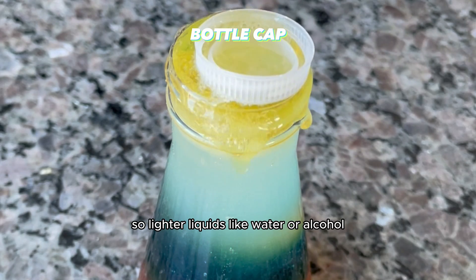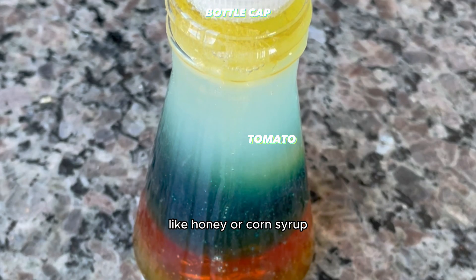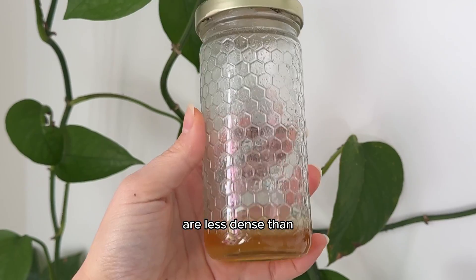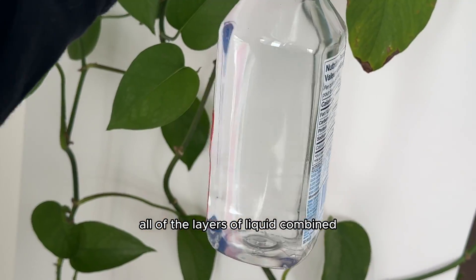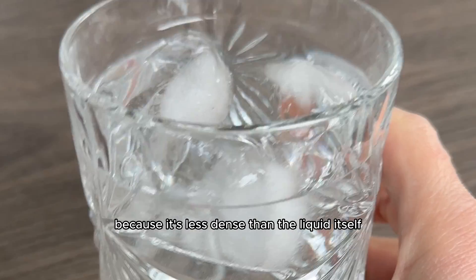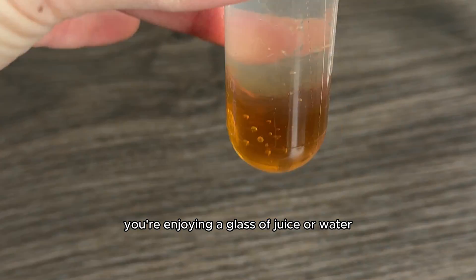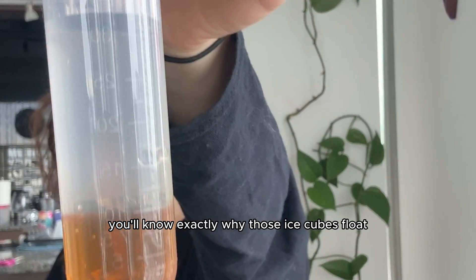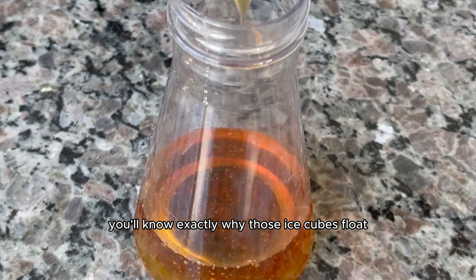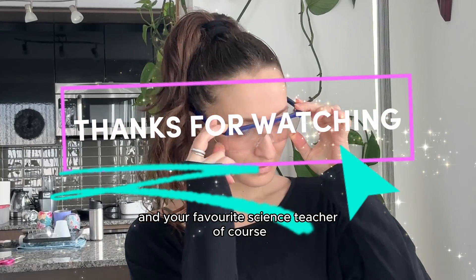So lighter liquids like water or alcohol weigh less than heavier liquids like honey or corn syrup. And lighter objects like the bottle cap are less dense than all of the layers of liquid combined. That also explains why ice floats in most liquids — because it's less dense than the liquid itself. So the next time you're enjoying a glass of juice or water, you'll know exactly why those ice cubes float. It's all about density and your favorite science teacher, of course.